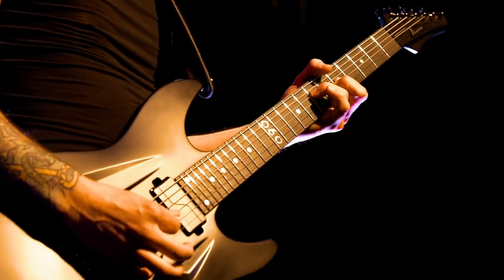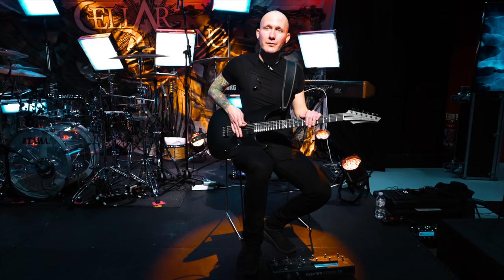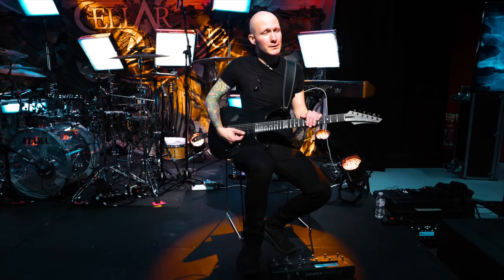I use Elixir strings and we play in B standard tuning, so it's pretty low tuned. The string gauge goes from a 56 to a 13.